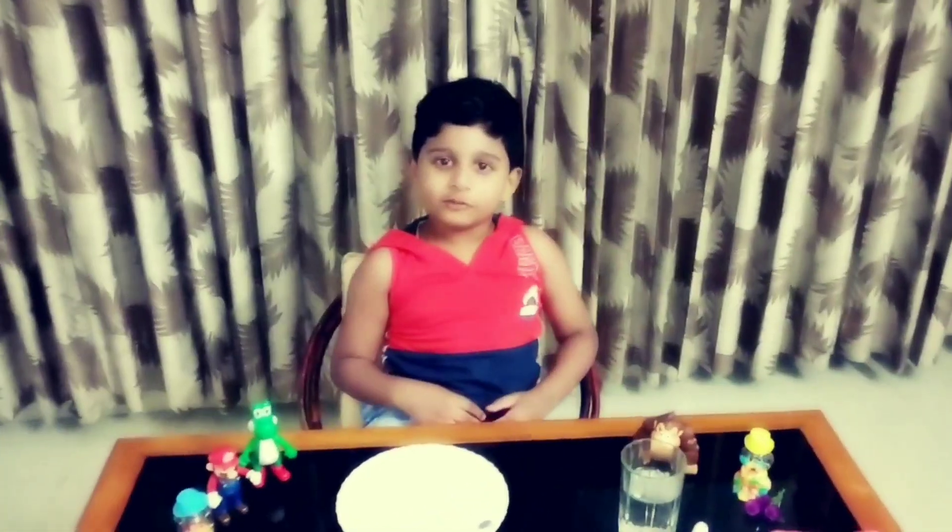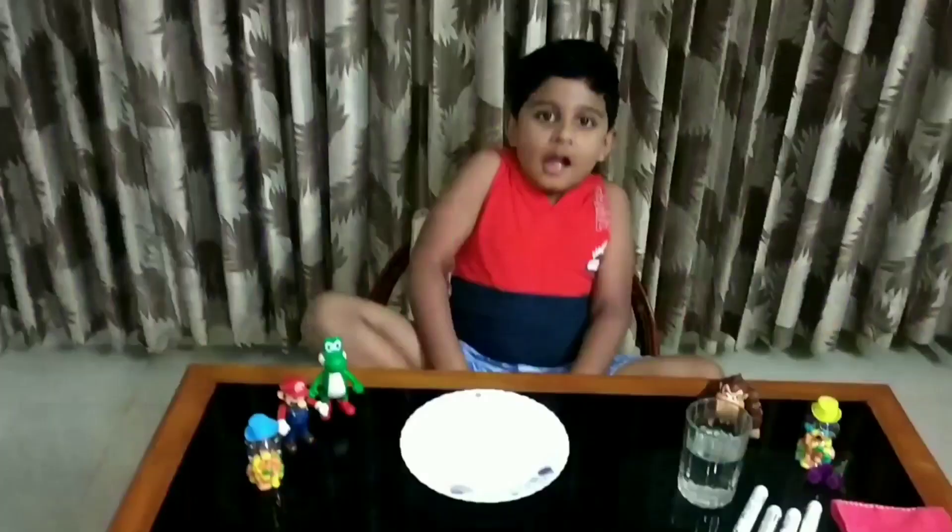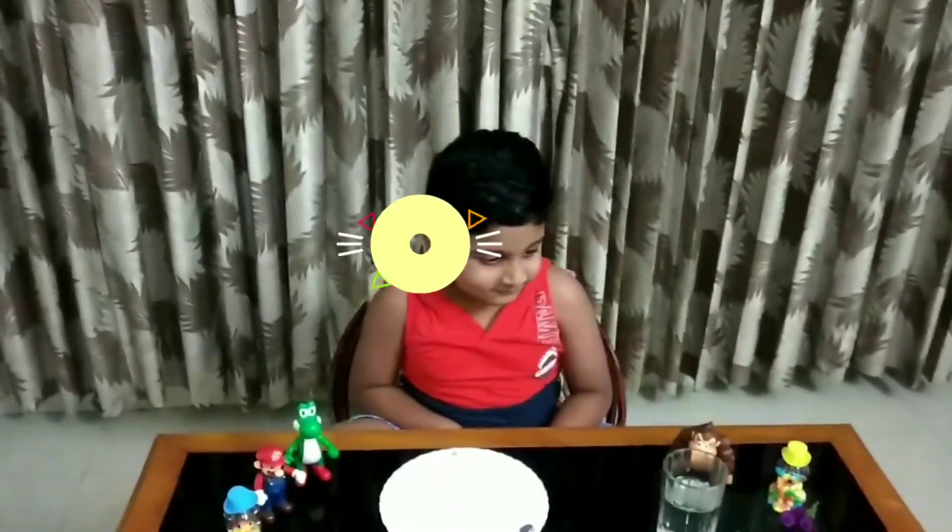Hi friends, welcome to Jeffy's Day. Hi Jeffy, what are we going to do today? I am going to do a magic trick. Yay, I am so excited.